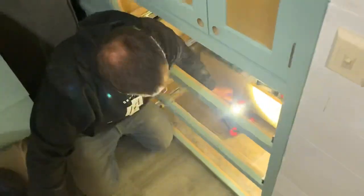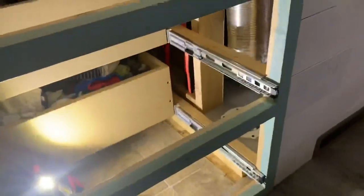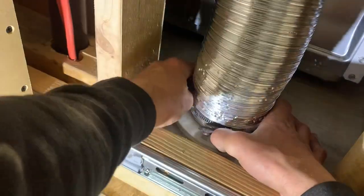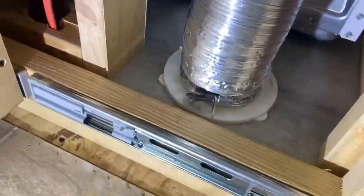Now here we are in the girls' room. We made sure to leave this area next to their dresser open so that we could access the vent and the plug, and really just make installation a whole lot easier.